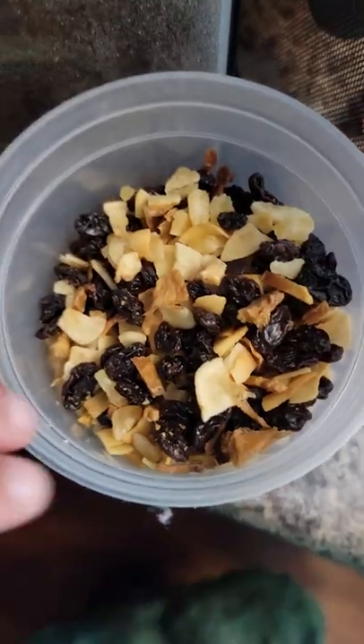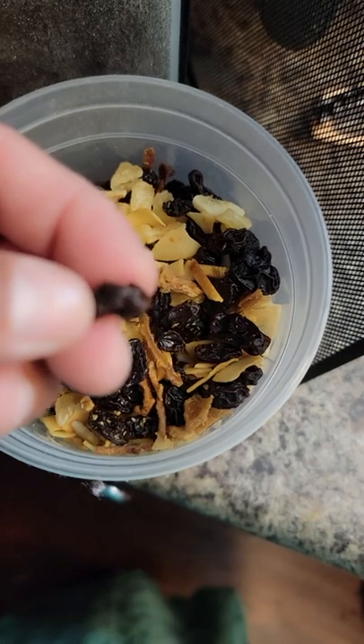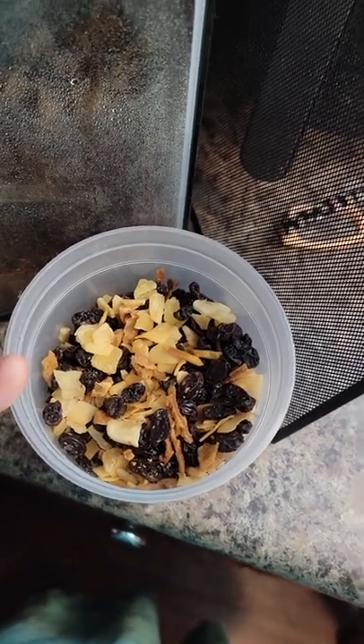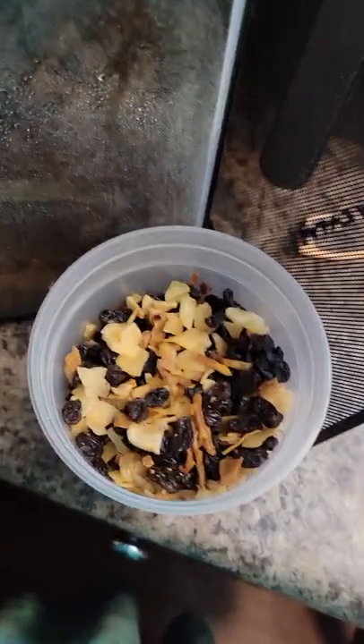I also have a mixture of dried fruit that they really like — they love the raisins, because every time I clean their tank the raisins are gone. It also has banana chips, coconut, pineapple, and apple. I just give them a little bit of everything for variety. One thing I learned: you don't want to handle hermit crabs too much because it can stress them and even kill them.